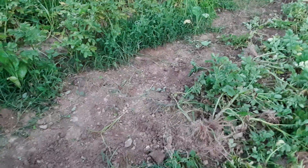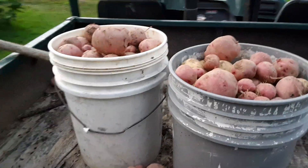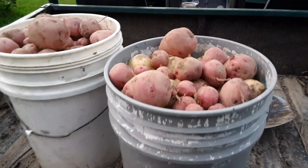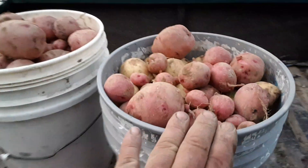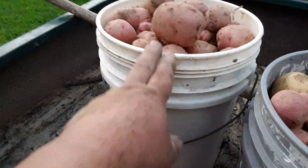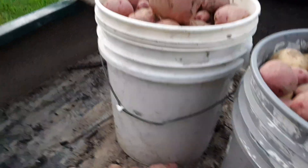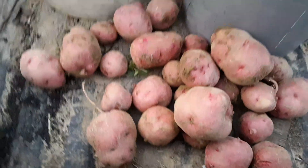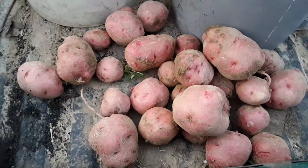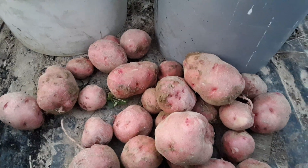I got row eight dug. I can't tell you poundage but I'll show you bucket-wise. There's two full five-gallon buckets. This one is Yukon Gold with some red ones on top because I was running out of room. This one's all Red Pontiac. And this is the other part — not hardly a half — but we're averaging about two five-gallon buckets a row.